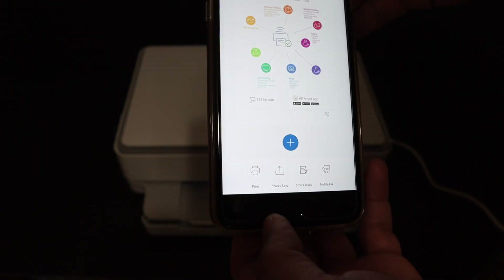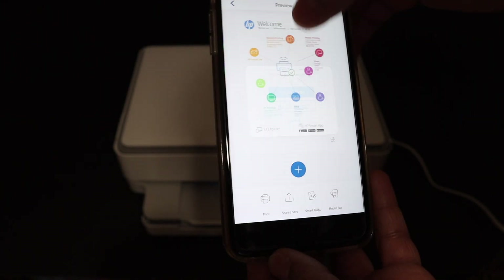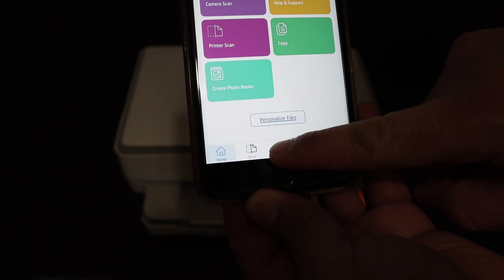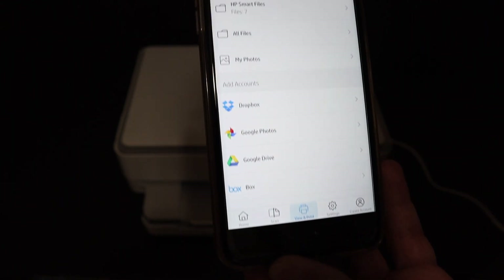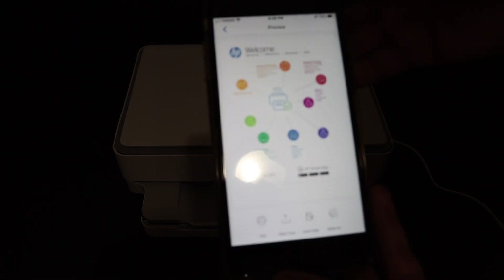To access the saved file, go back to the home screen and look for the View and Print option. At the top you will see HP Smart Files, and the recent file will be there. Click on it and you can see the file is available.